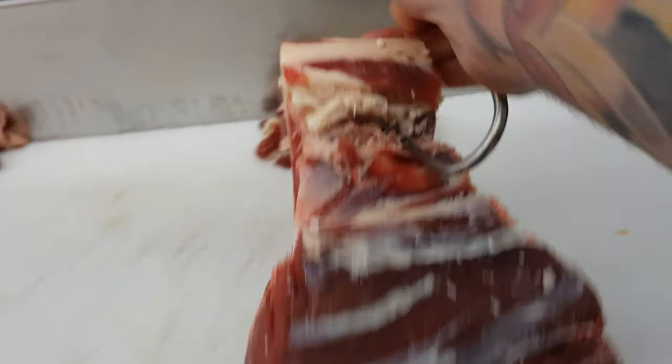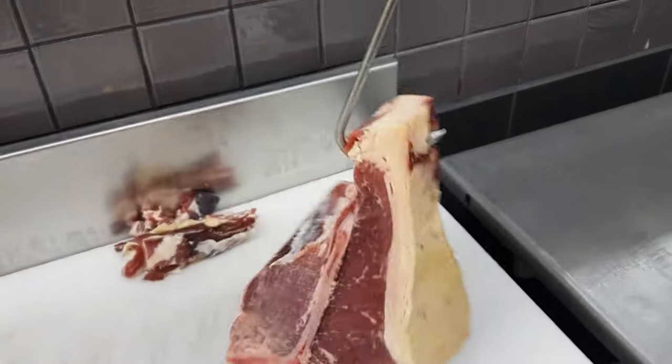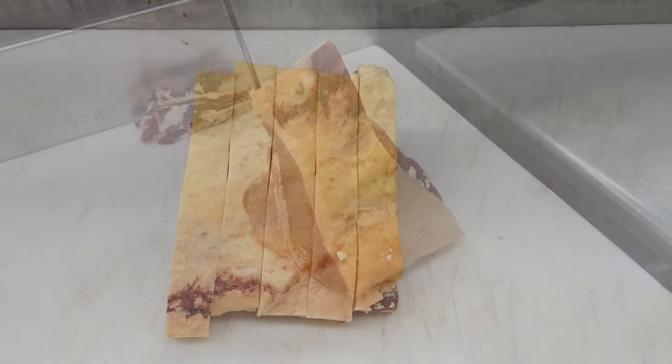If the whole T-bone wasn't needed you can put a hook through it and hang it away for a later date. This one here I don't need all of it in the window so I will be hanging this away for the following day.